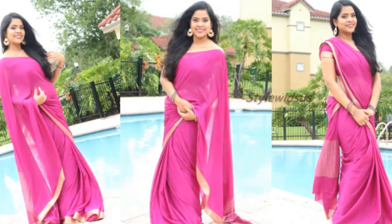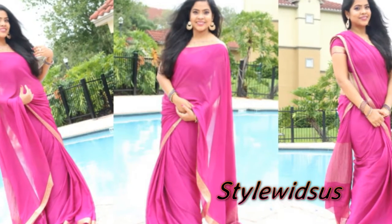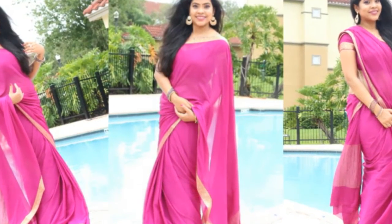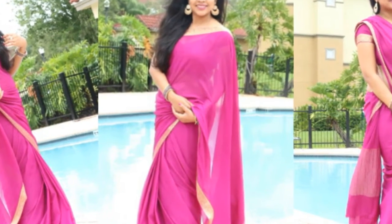I am collaborating with a fellow YouTuber whose name is Shushree and her channel's name is Styled with Sush. She is a really sweet person, very genuine — I love all her makeup looks, she is so pretty. You guys definitely have to check her out; the link to her video as well as her channel will be in the description box below.